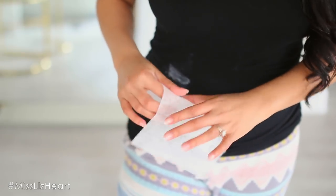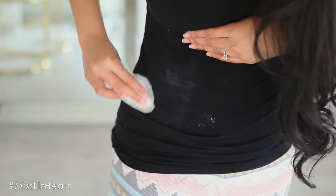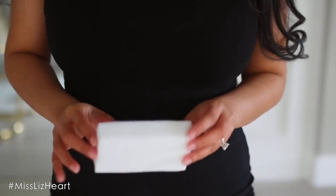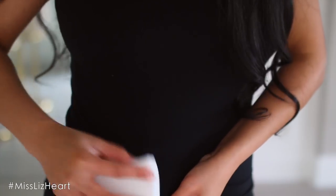Next time you get a deodorant stain on your shirt at the most inconvenient time, instead of using a dryer sheet — which in my opinion leaves a linty mess, especially if you're wearing a black top — try using a dry magic eraser. This will get the stain right out without leaving any of that residue from the dryer sheets.